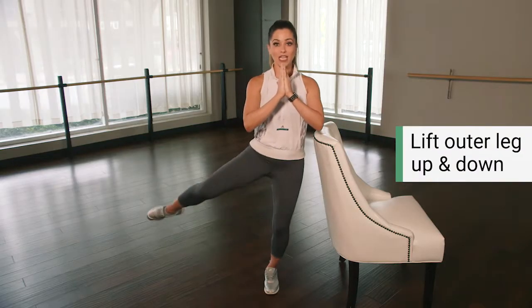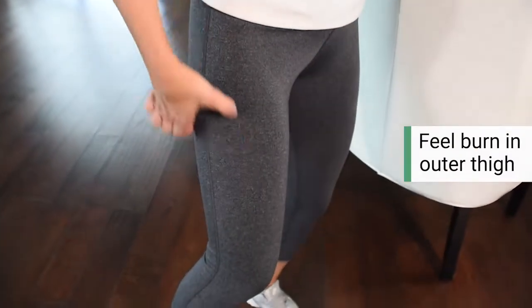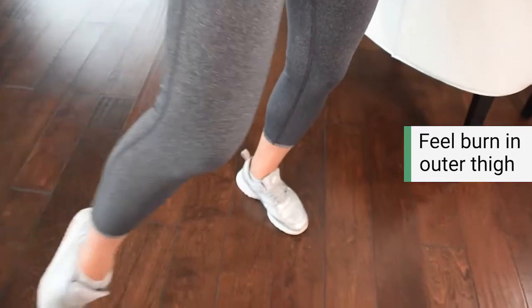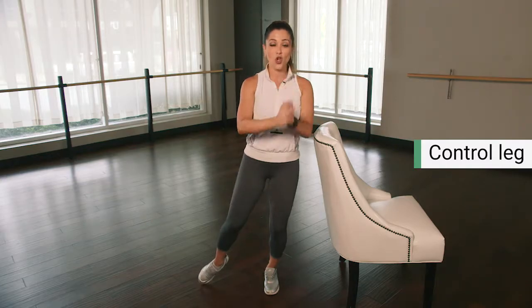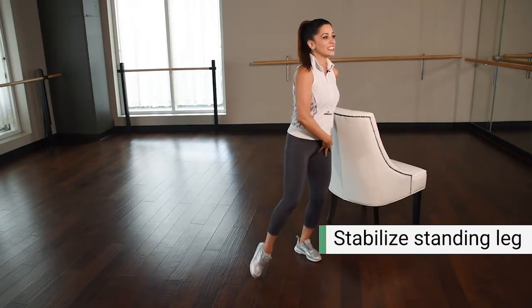All we're gonna do is simply lift that outer leg, lower it down. You're immediately gonna feel those outside muscles trigger in that thigh. All the way down, nice and controlled. What you don't wanna do is lift and then let it drop — you wanna control those actions all the way down. You're gonna feel the standing leg working as well because it's stabilizing.